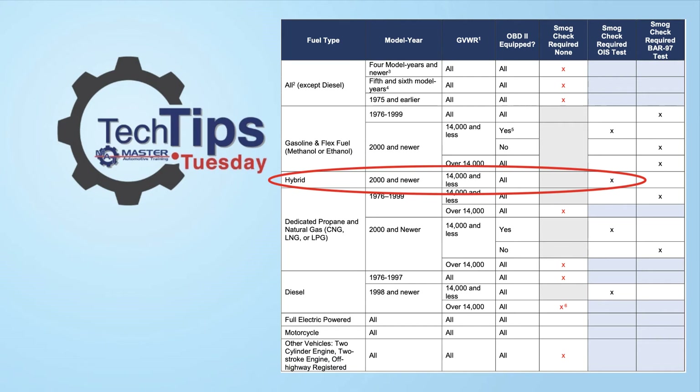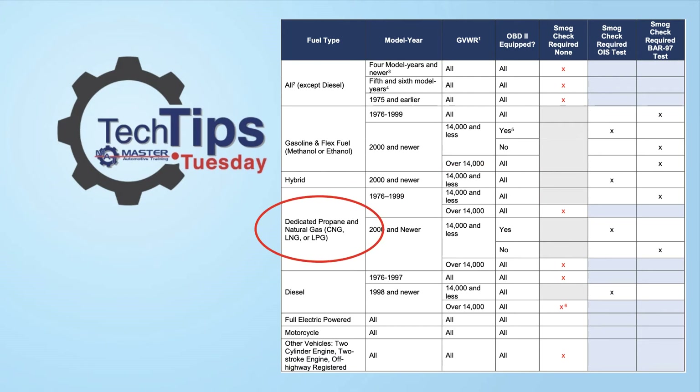If you got a hybrid — Datto IS, no exceptions. If you have a vehicle that's CNG, LPG, or LNG, then under 14,000 pounds, this vehicle will not be OBD2 certified, you can run it on the Bar 97. If it's over 14,000 pounds, those vehicles are excluded from the smog check inspection, so you shouldn't be inspecting it anyway.